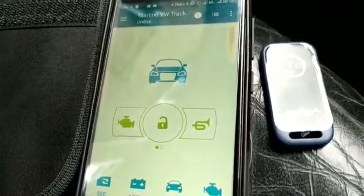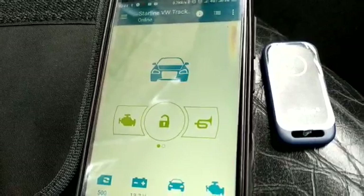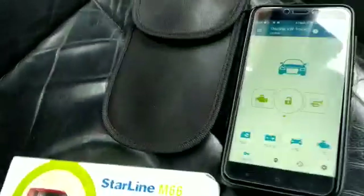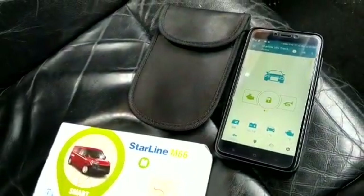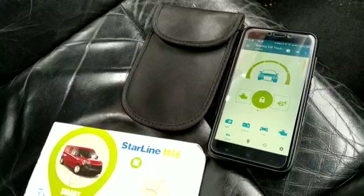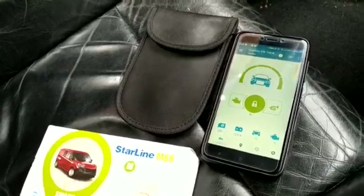Now I'll do a short test again, but this time I'm going to demonstrate the shock sensor — I'm going to apply force to the vehicle of some form. I'll put it back in the Faraday wallet and wait for the system to arm. System is now armed. I'm going to apply a force shortly and see what it gives us.